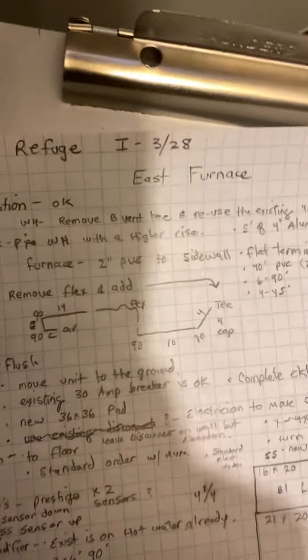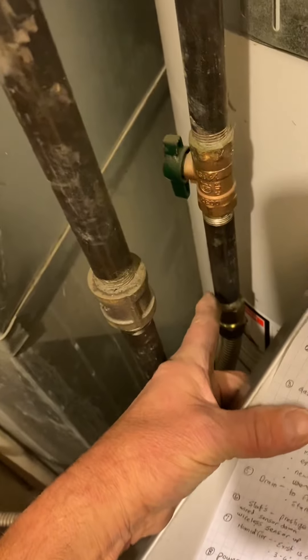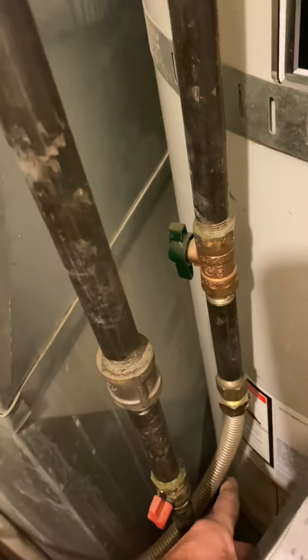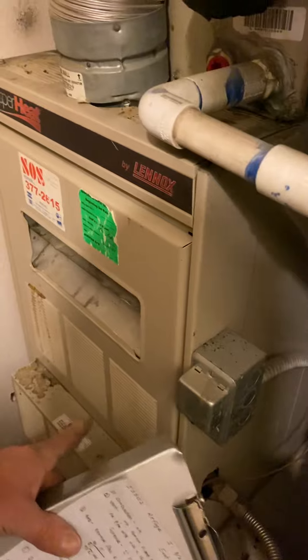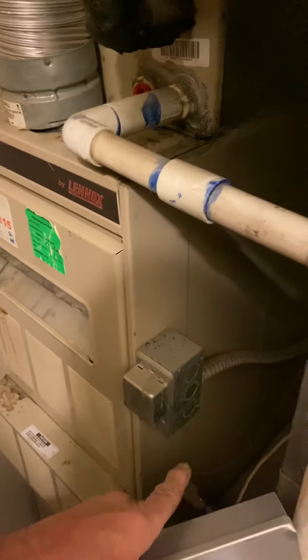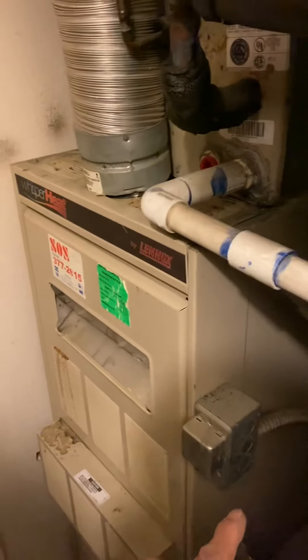On the gas for this one, you're just going to remove the flex and add a T with a drip leg, and a 90 piece part — 90. And then out of your furnace I'll give you a 90, use it here or here, and then a flex in between.